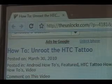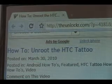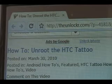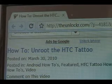Hey guys, it's David from theunlocker.com. Today we're going to show you how to unroot your HTC Tattoo. If you're not right there, head over to theunlocker.com, spell it like that in the address bar, and then search for our how-to unroot the HTC Tattoo procedure.